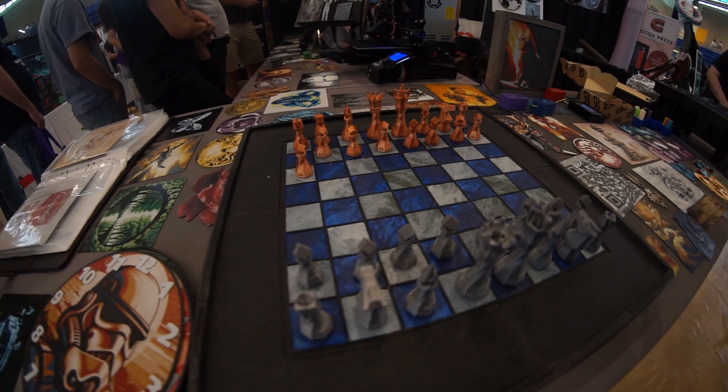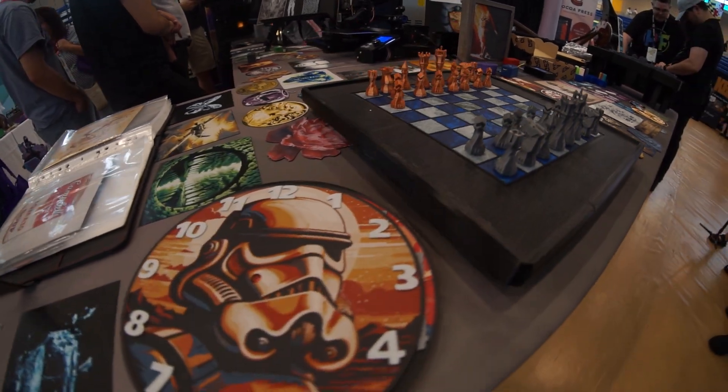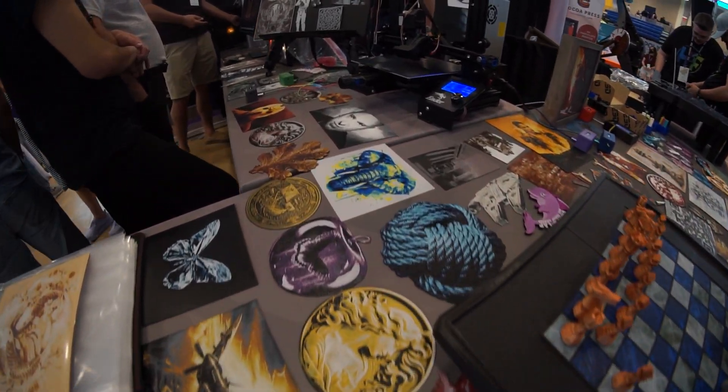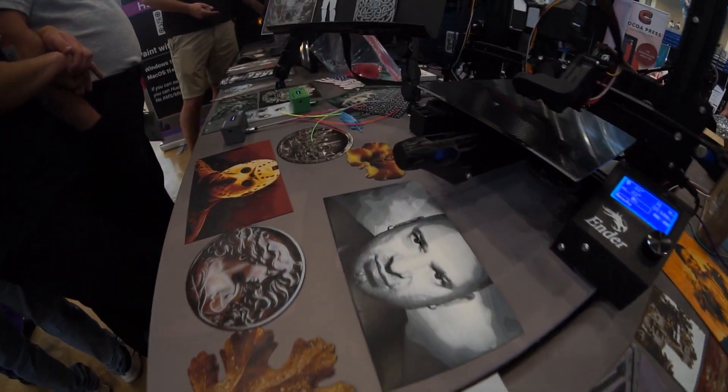I originally wrote it to make color lithophanes, then switched over to doing front-lit when I figured out how the colors and blending worked. It basically uses that feature of filament that mostly annoys us — that you can see other colors through the filament when you layer it. It uses some math to say: this is what it would look like based on how much light it lets through if you layered them in thin layers on top of each other at different heights.